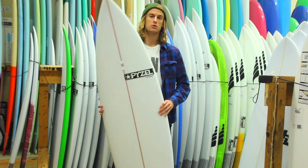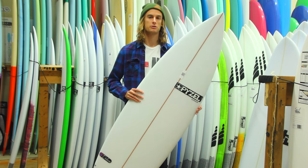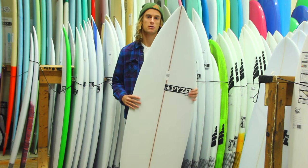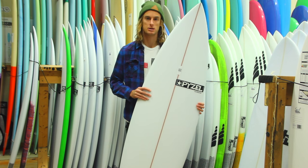Overall, this is just a great board. It would be something that you could throw into your quiver or something for some of the smaller days. Some people don't like going to these small, super wide boards for the mushier surf, so I would definitely suggest checking out Pizell's, the Deluxe.